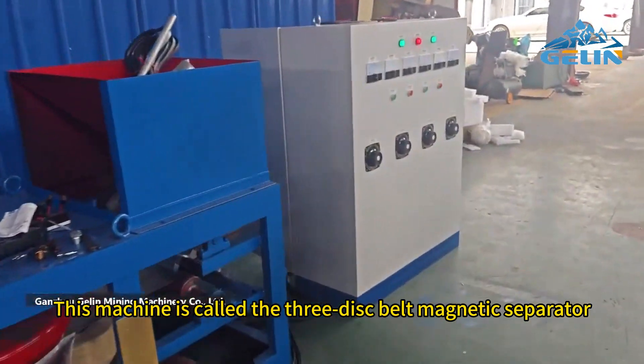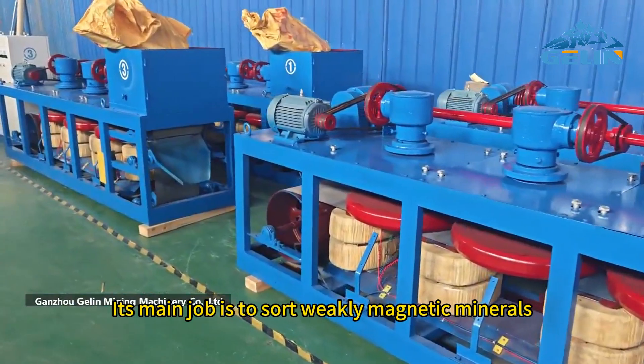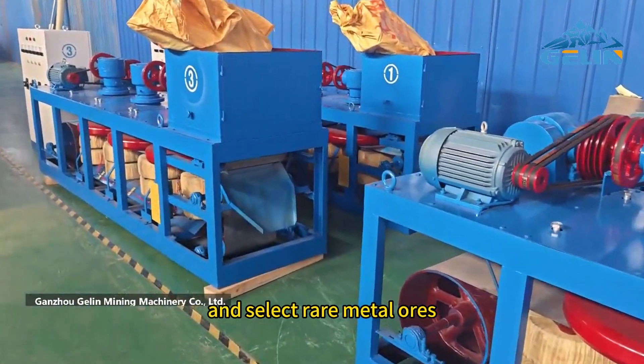This machine is called the three-disc belt magnetic separator. Its main job is to sort weakly magnetic minerals and select rare metal ores.